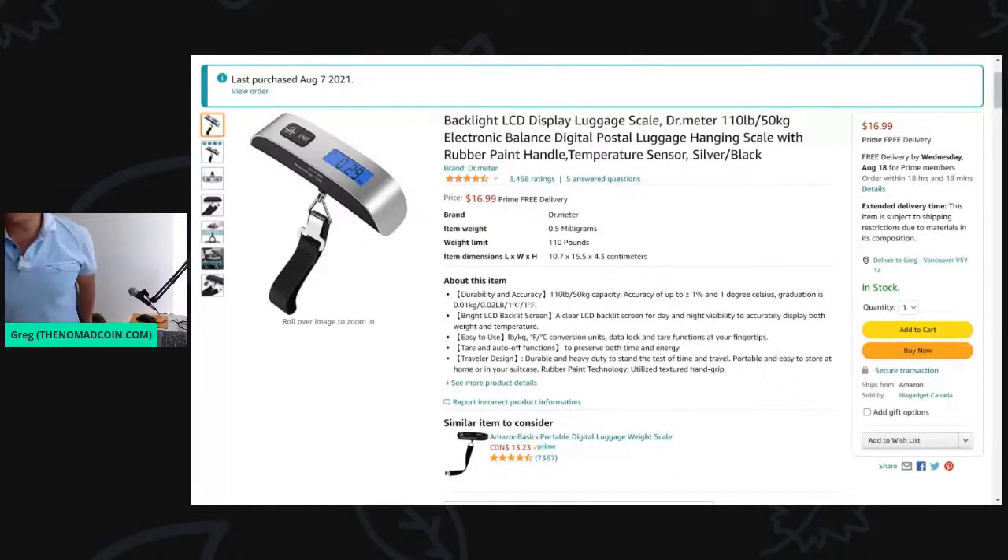Oh my god, why did the memory card... All right guys, let's do a restart here. So we're doing an unboxing of this digital hanging scale, about $17 on Amazon. This can measure up to 50 kilograms and it's also got a temperature sensor.